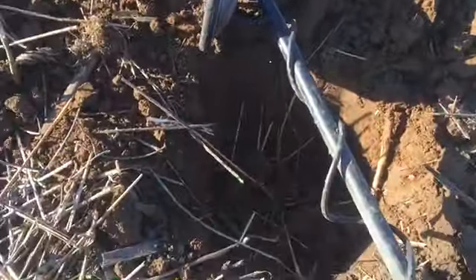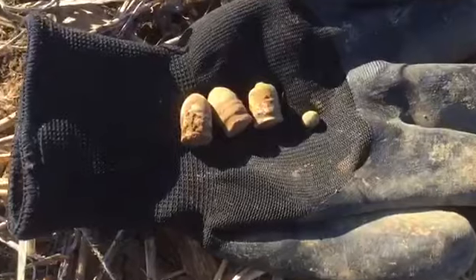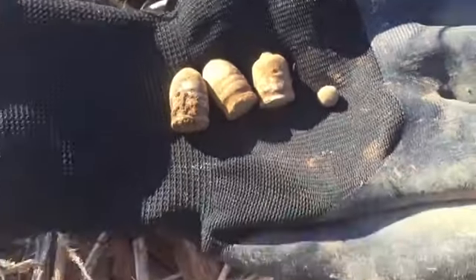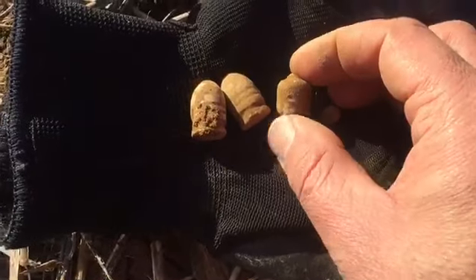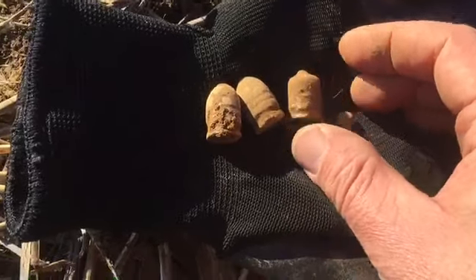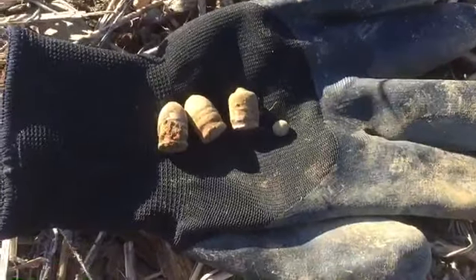I'm out this morning digging a few holes. I've got three Williams cleaners and a little 31 caliber pistol ball. One Williams cleaner looks like it was rammed down loaded, or pulled or something — I'm not sure, I'll have to clean it up when I get home.